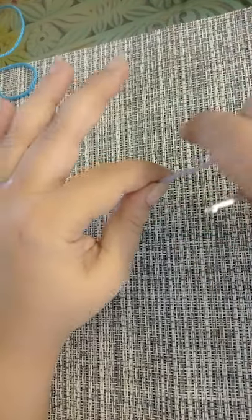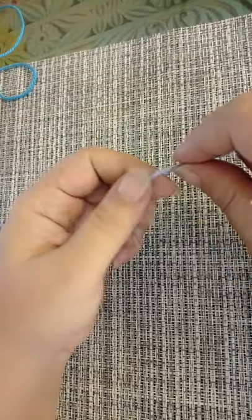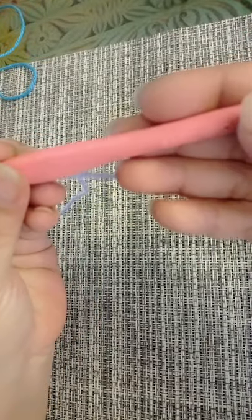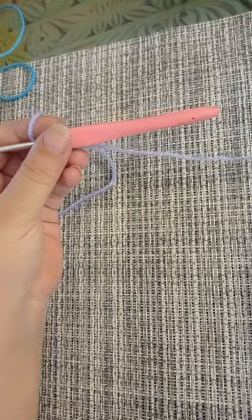For this video you're going to make a rainbow and we are going to need all seven colors of the rainbow, or you can use any colors you want as long as they are close to the colors of the rainbow. I'm going to be using a 3.5 millimeter crochet hook, a pair of scissors, and your yarn needle.